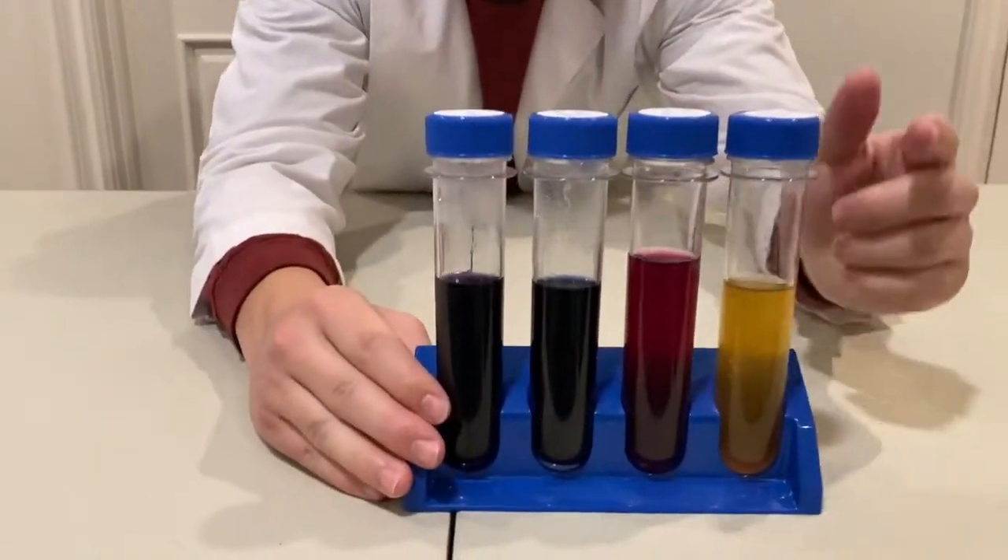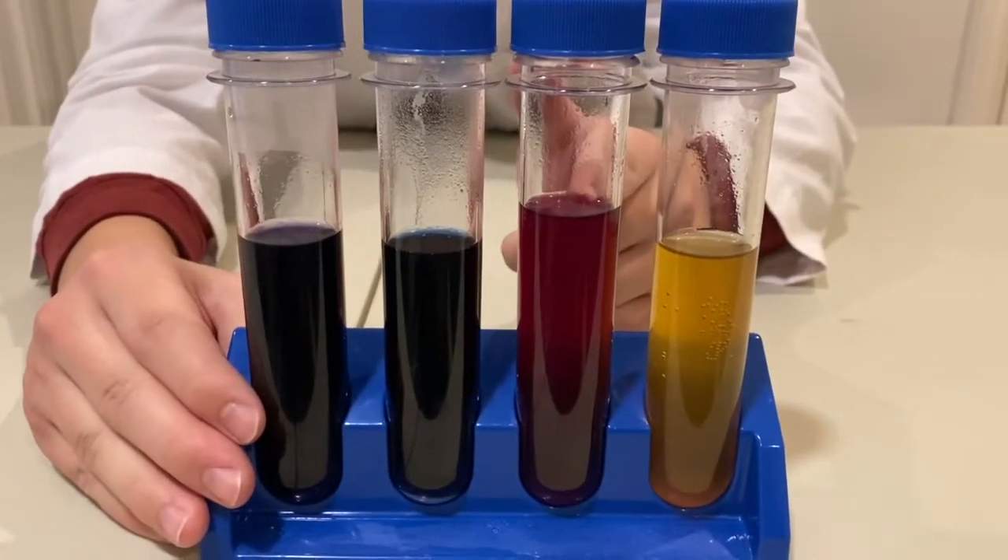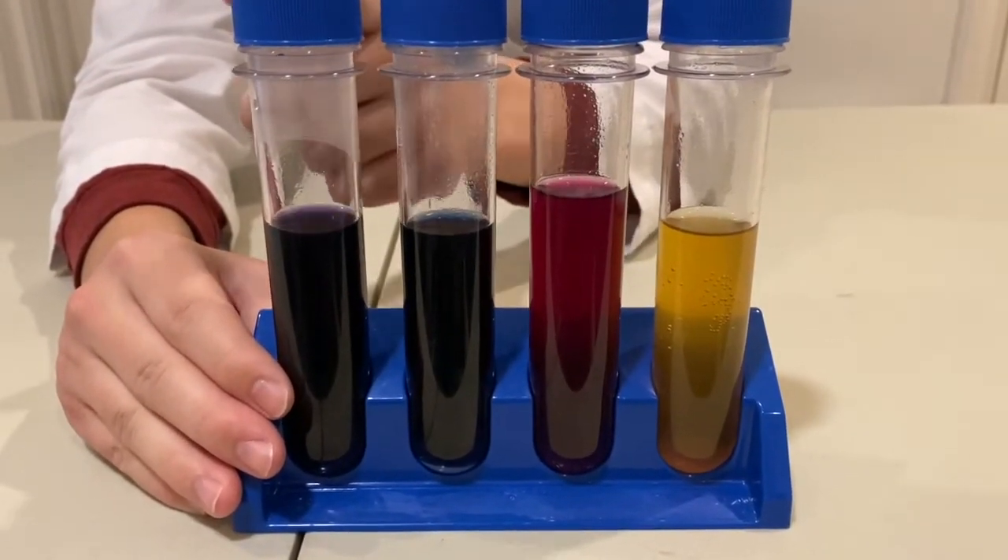If you zoom in on all of them, it goes: bleach, acetic acid, sodium bicarbonate, and the control.